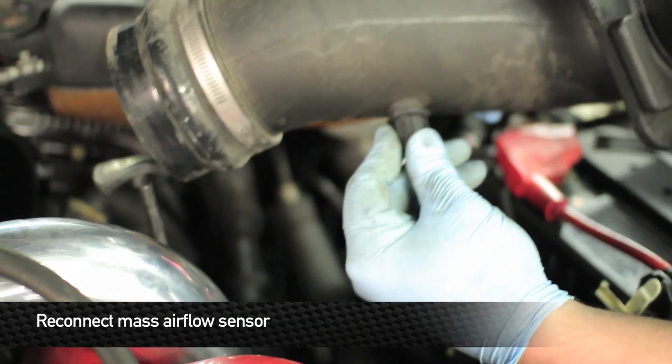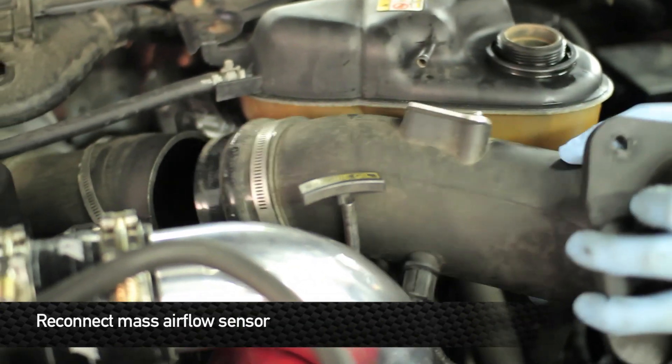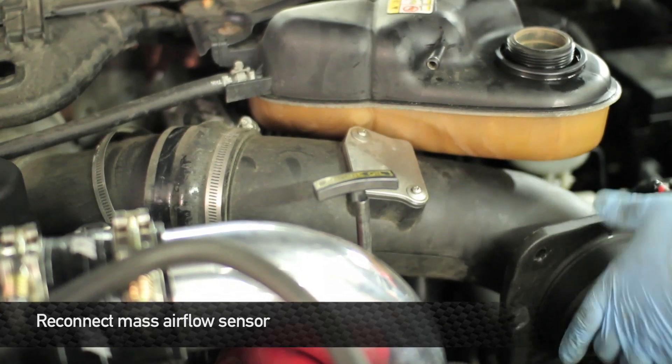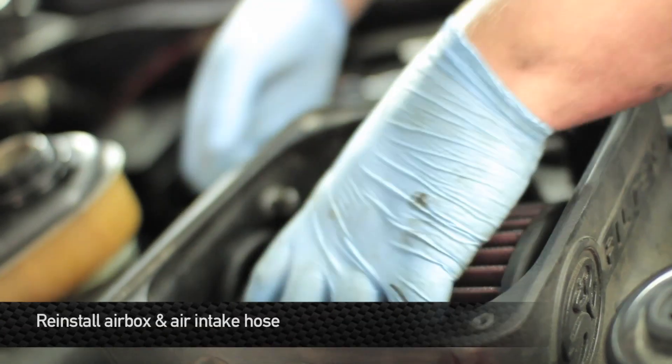Next, reinstall the mass air flow sensor. Next, reinstall your intake box.